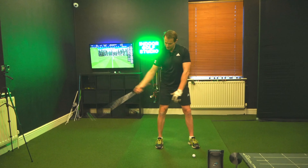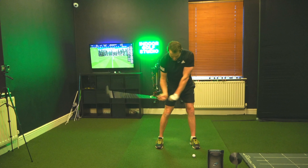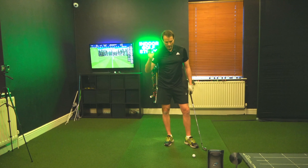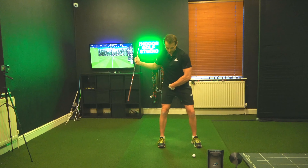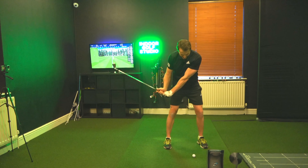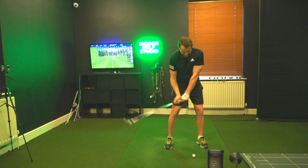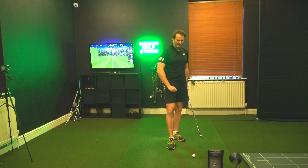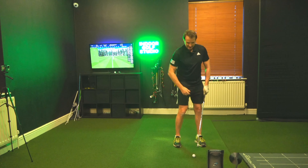So what Sean talks about is creating width and time in the downswing, which got me thinking — my tendency is to spin out early, my hands get fast, I have a lot of timing issues. When it's on, it's on, but it does make it harder. It gives me that fraction less time to help square the clubface.